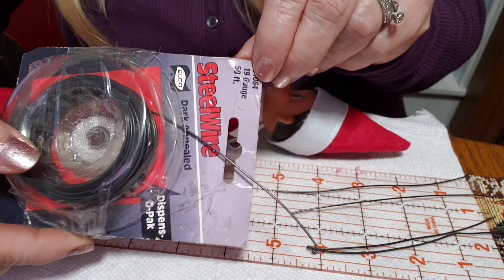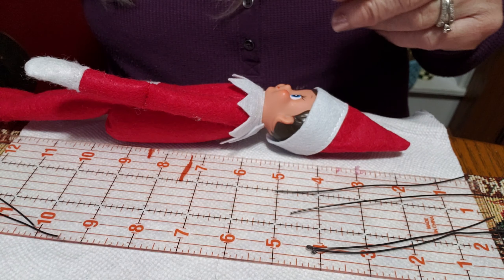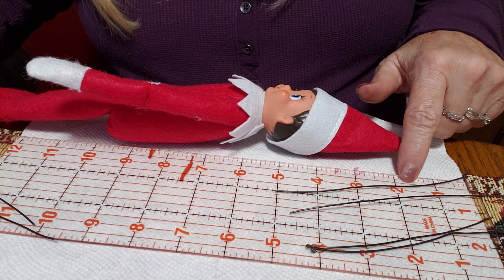I use a 19 gauge wire, and that's just because that's what I had on hand. I think you could probably get away with anything from like a 16 gauge up, but that's just what I had. You'll also need a ruler so you can measure.